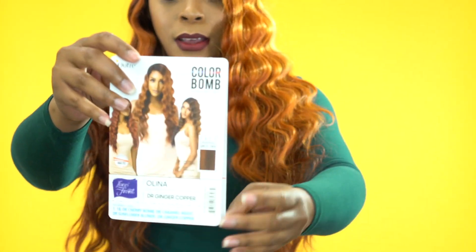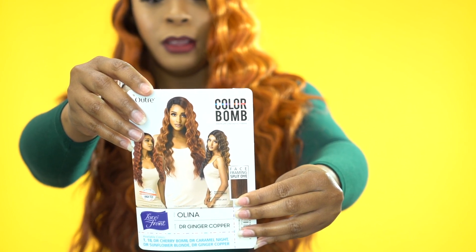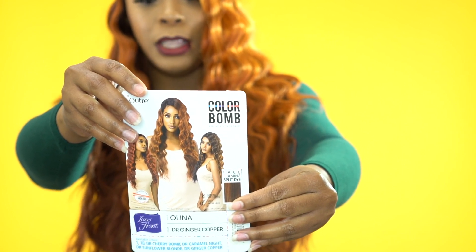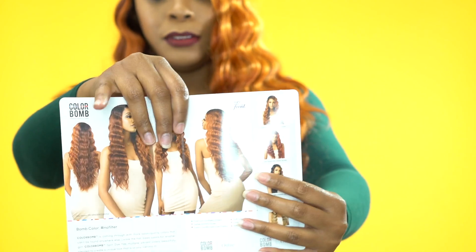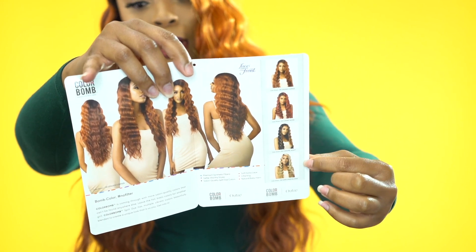This one has more of a crimp, deep wave type of feel. It's like a deep crimp wave type of look. This is on the inside of the stock card, and here they show you some of the other colors that come in the unit as well.